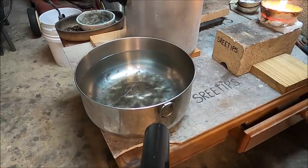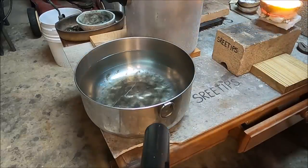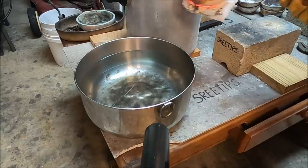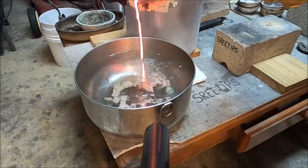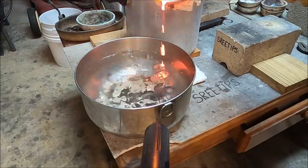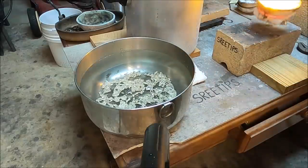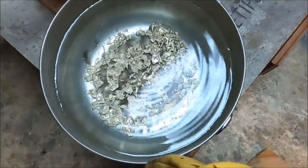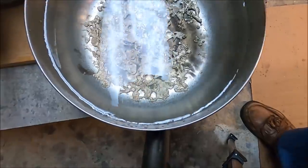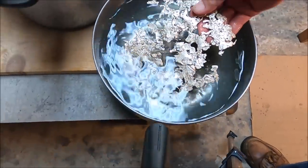We're going to pour this in water now and make some uniform sized pieces so that we can do the nitric acid treatments in the next step. I'm trying to pour the molten metal over bare spots in the bottom of the dish — if I pour on top of metal already poured, it will tend to weld together. The metal tended to clump up a little bit but the bond's not strong; I can pull that apart easily.